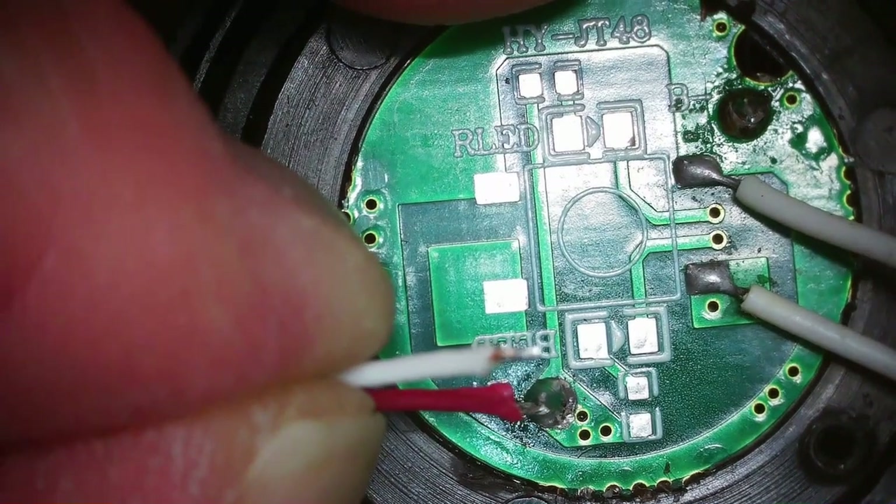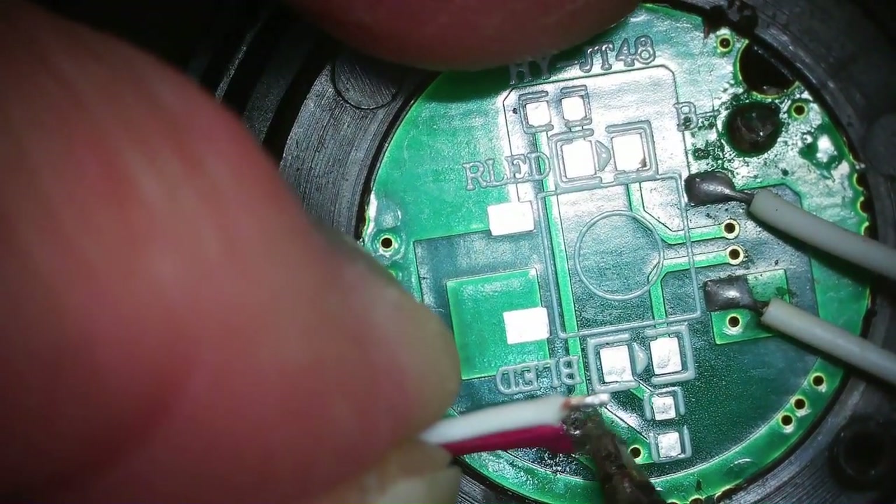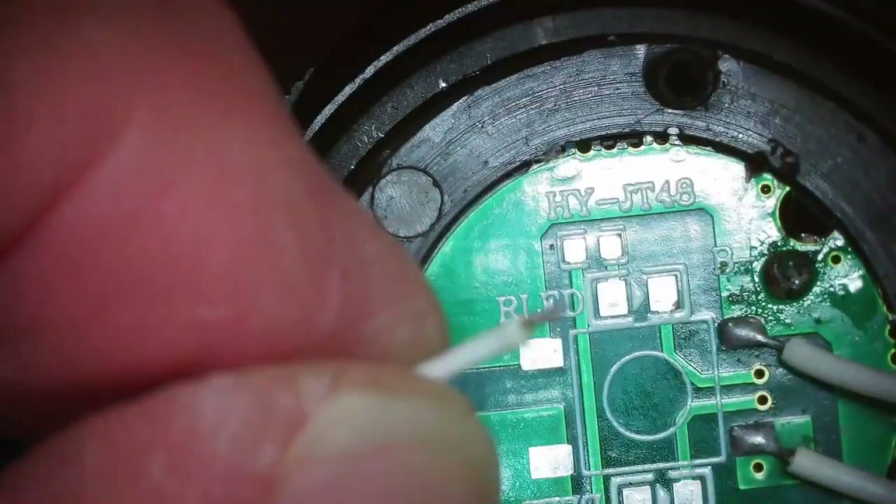Sorry for the moving around here — this part is actually really small on this headset. All right, there I got the plus lead on, and now the minus lead.